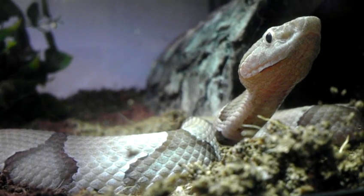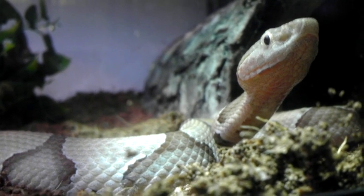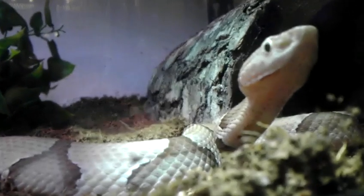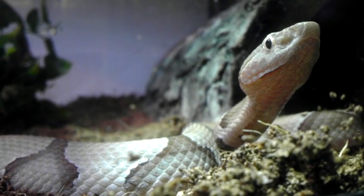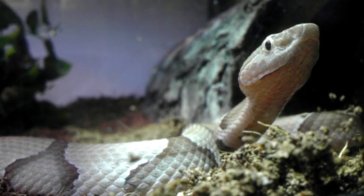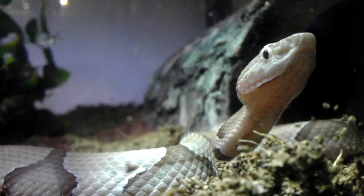I basically got this copperhead — a kind of healthy one that's eating frozen food and everything — just to get practicing. Eventually in my life I want to do venomous or hot snakes, and these are something that it's good to practice with since it's not as dangerous. I've barely started learning how to handle venomous snakes with a hook and whatnot.